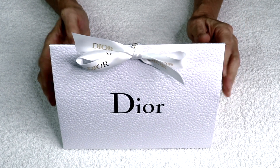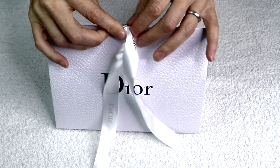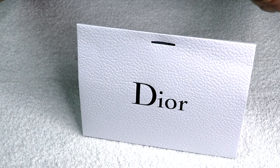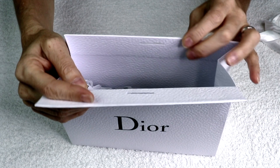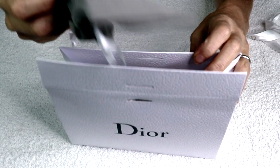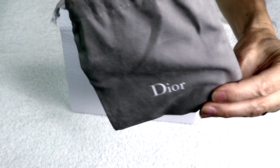This is absolutely beautiful for a gift to others or for yourself. So let's open it — I have been waiting to do this video for you. Look at this — this is absolutely lovely. It's a beautiful white ribbon with gold Dior lettering. Now let's open it. Inside there is a little gray sachet — I wonder what's in it.